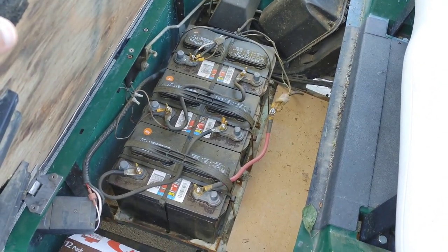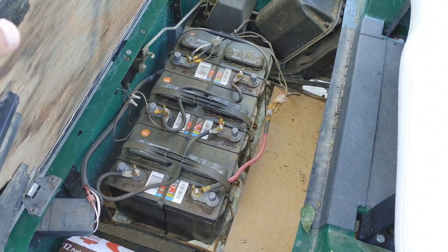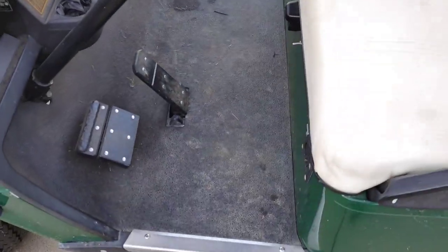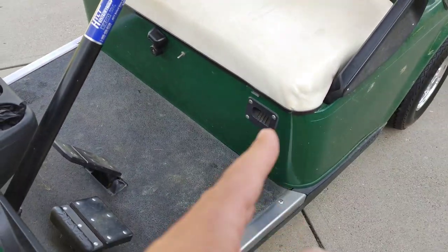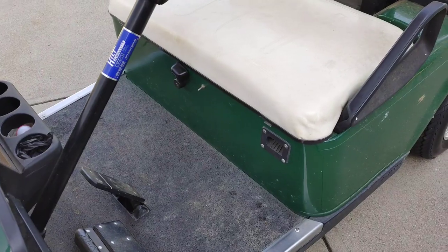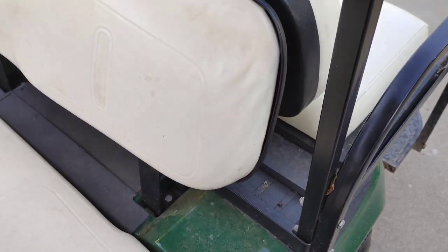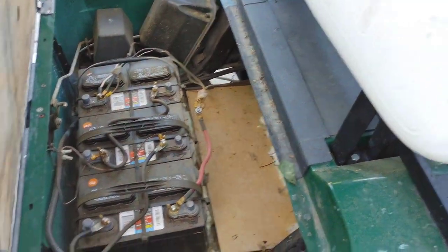Just three batteries instead of six adds up to 36 volts. I still use my original 36-volt battery charger — it plugs in the same way it always did and charges them perfectly. The best part is with these deep cycle batteries, you don't have to add water to them; they're completely maintenance-free.